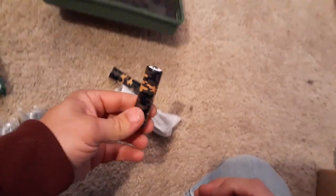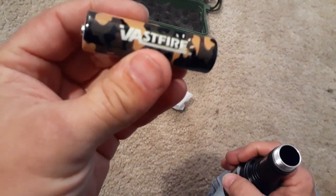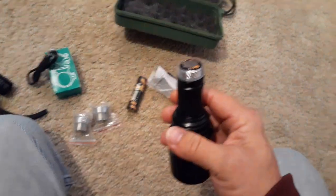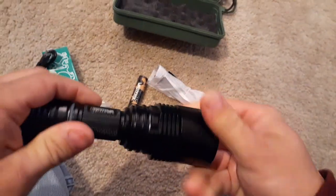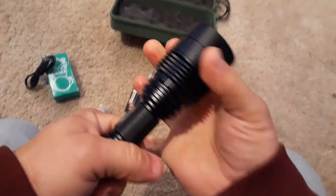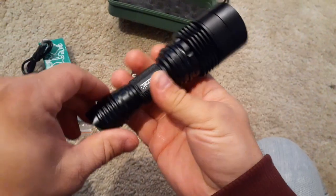We've got two 18650 batteries, and these are kind of cool — Vastfire brand, but with a little camouflage look to them. You can just drop those down in there and then screw on your back piece. Let's take a quick look. This obviously is not that long — it does have very large housing, but it's not long. It fits across two hands; it's about six inches or a little over.